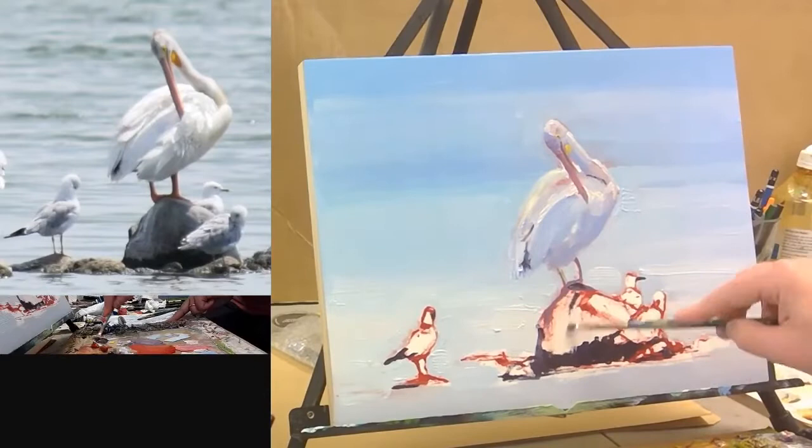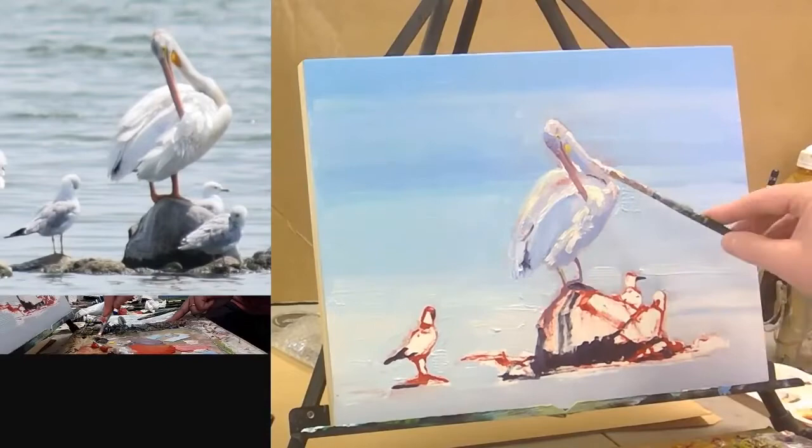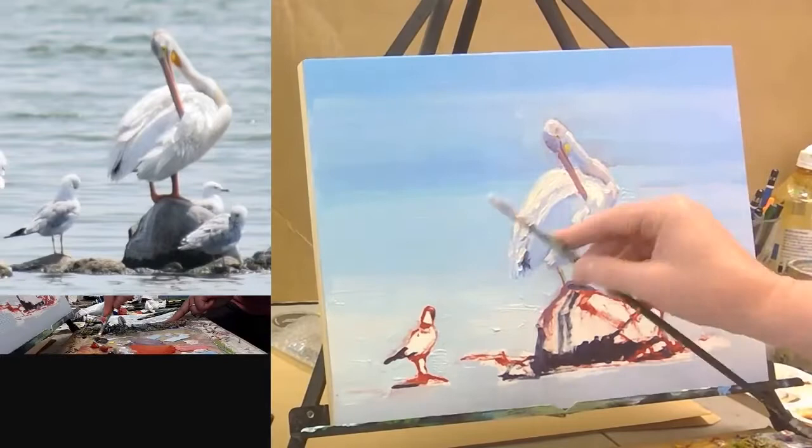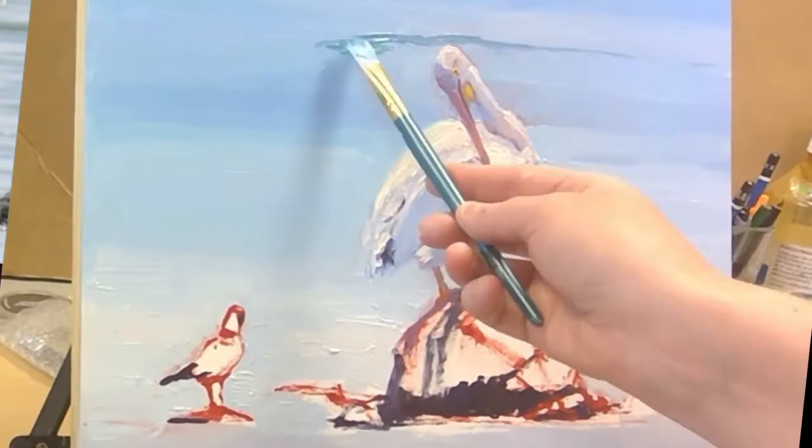Thank you for the like, I appreciate it. Your questions and comments are welcome and appreciated. Here's where I was really seeing that warmth — so that red underneath would help out with that.